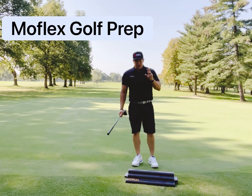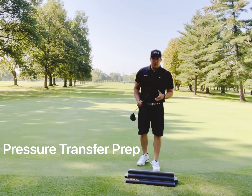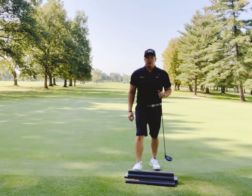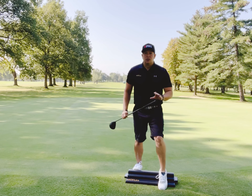Our third prep piece is weight transfer, or pressure transfer. We're going to heel load in the back on the mo flex, step up onto the top, step over, and push weight or pressure into that lead toe.